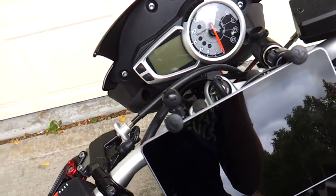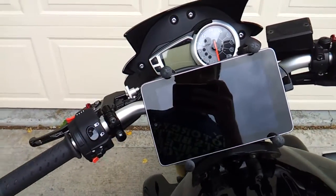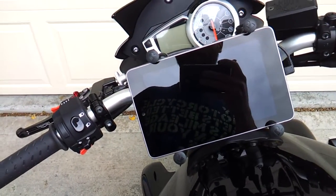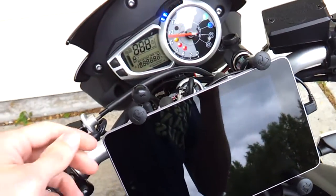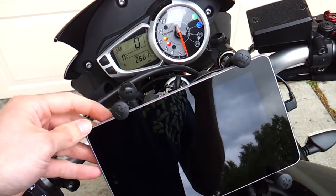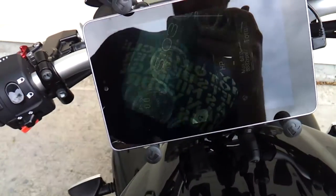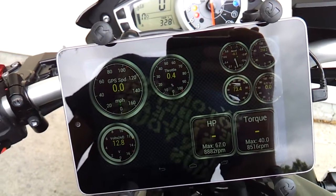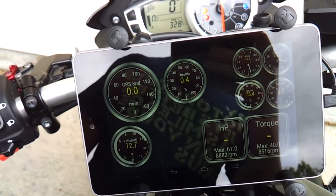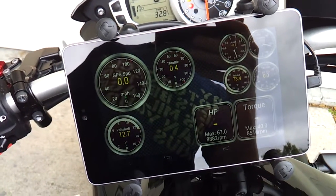The reason why I got this, aside from the fact that it's kind of badass to have a tablet to look at while you're riding for GPS or whatnot, I've also got it set up with the program Torque. It's an app for Android, and it'll show you pretty much any data you want to be able to get off the ECM.